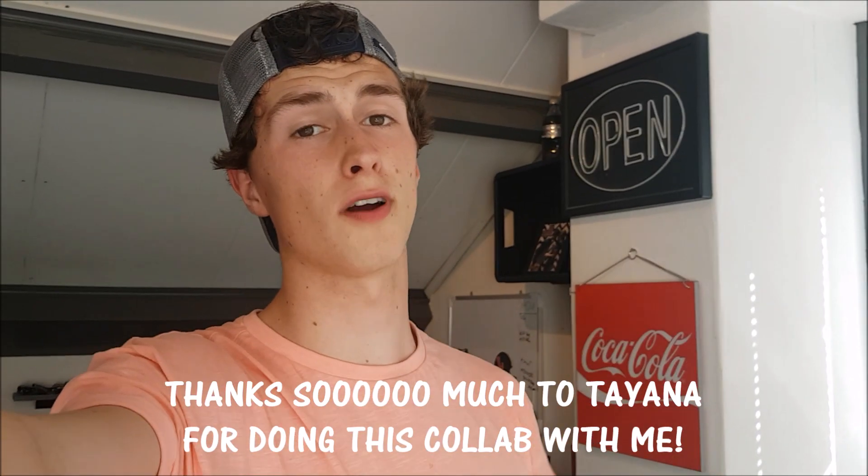I had a ton of fun recreating the pictures. The results are flippin' hilarious! I hope Tiana had a lot of fun too. I definitely had a lot of fun recreating these photos. If you want to see more of Tiana's stuff, make sure to subscribe to her — the link will be in the description. Thanks so much to JD for reaching out to me and asking me if I wanted to collab. If you liked the video make sure to leave a thumbs up, subscribe to my channel as well. Bye!